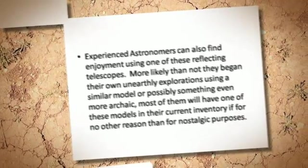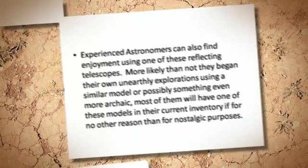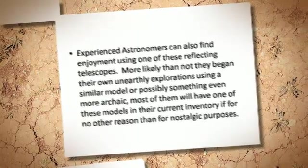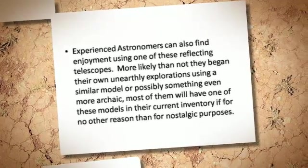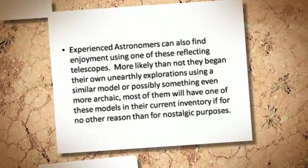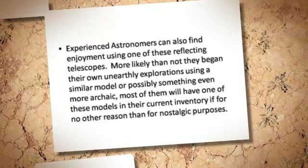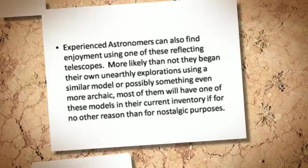Experienced astronomers can also find enjoyment using one of these reflecting telescopes. More likely than not, they began their own unearthly explorations using a similar model, or possibly something even more archaic. Most of them will have one of these models in their current inventory, if for no other reason than for nostalgic purposes.